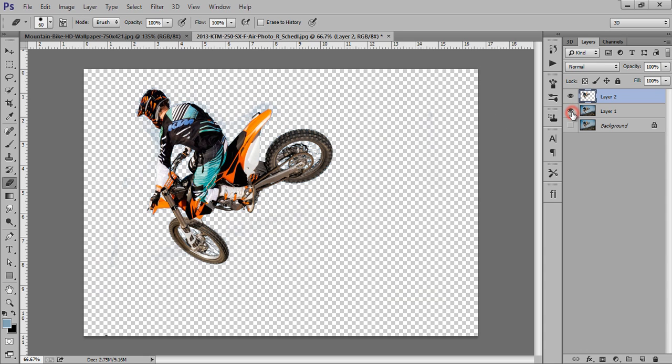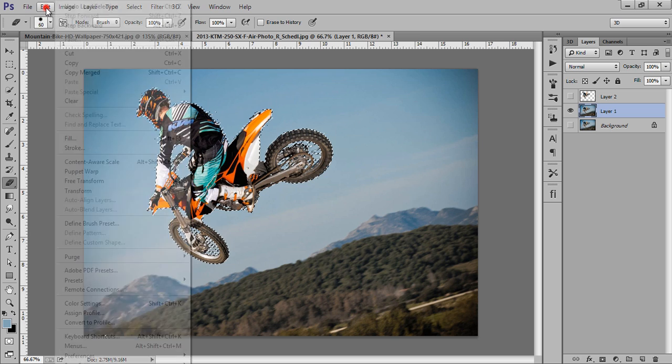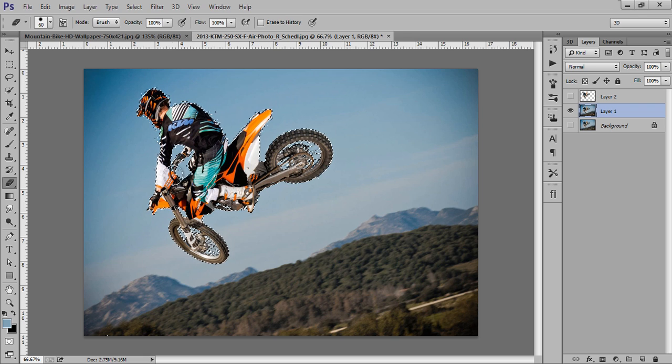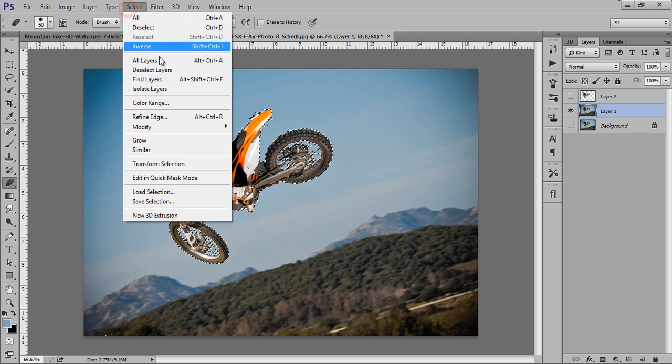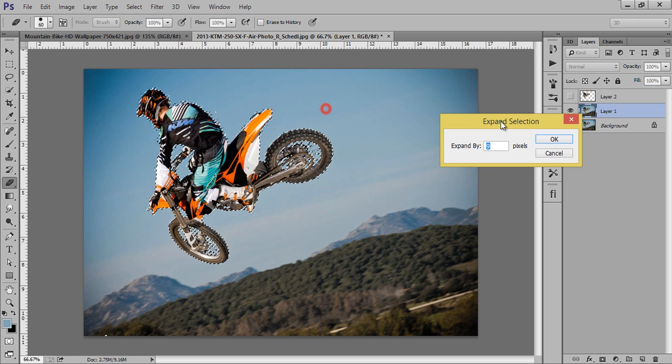Now we have this background. Control-click on it to take the selection and hide this layer. Select this layer and go to Edit. We have Fill — in Fill we have Content Aware. But before that I have to expand the selection: go to Select, Modify, then Expand.